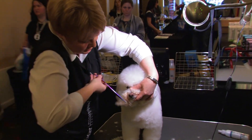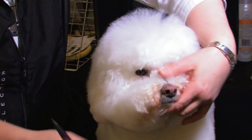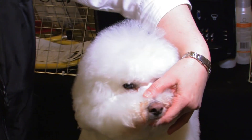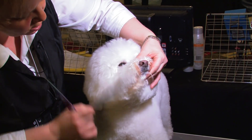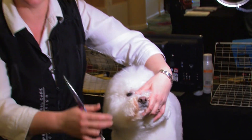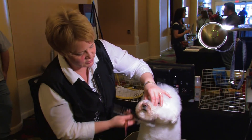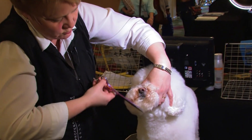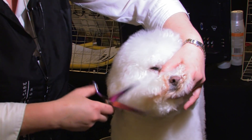I wouldn't do this shortening technique to every Bichon, but Jasper has a conformational fault and I don't want to leave all this hair to show off that fault. I want to get rid of it. Angling things back and drawing the eye back is going to make it look shorter. So that's what we're doing — shortening it up, rounding it out.